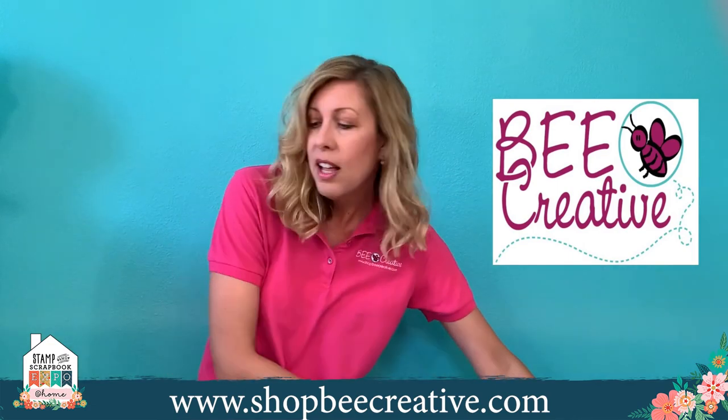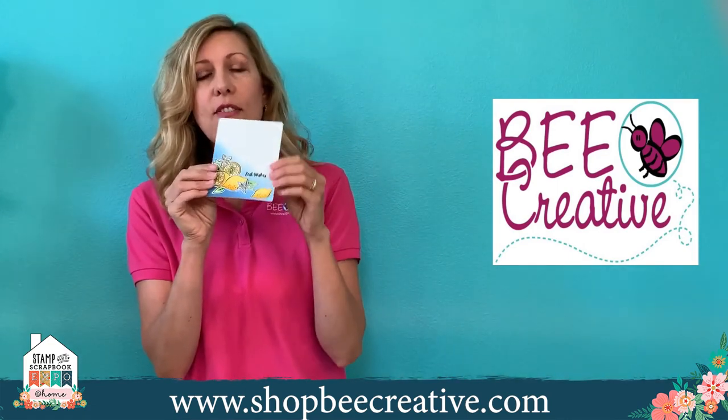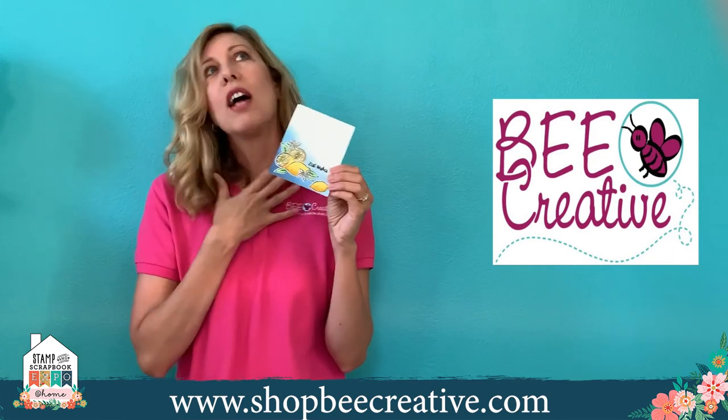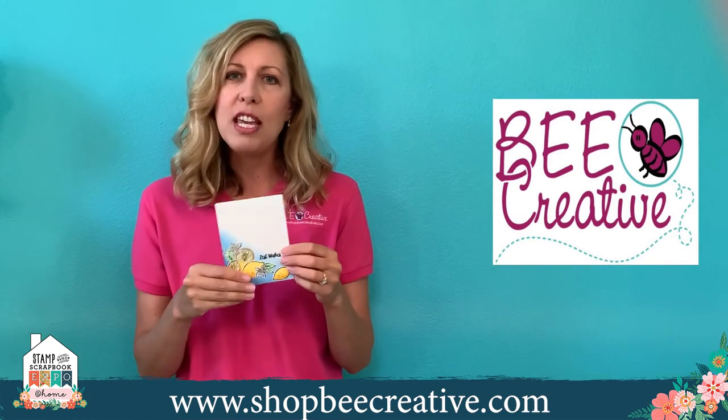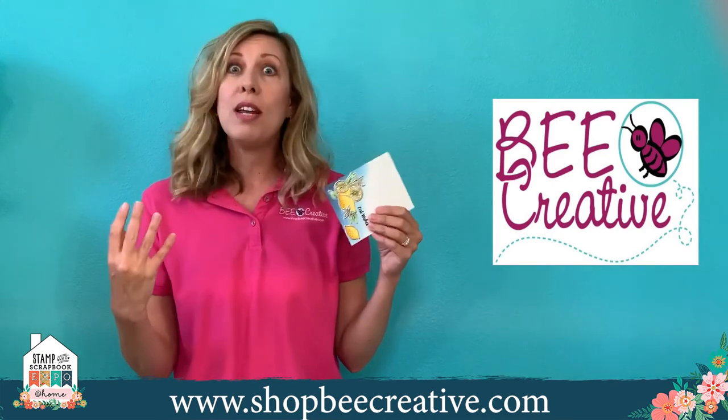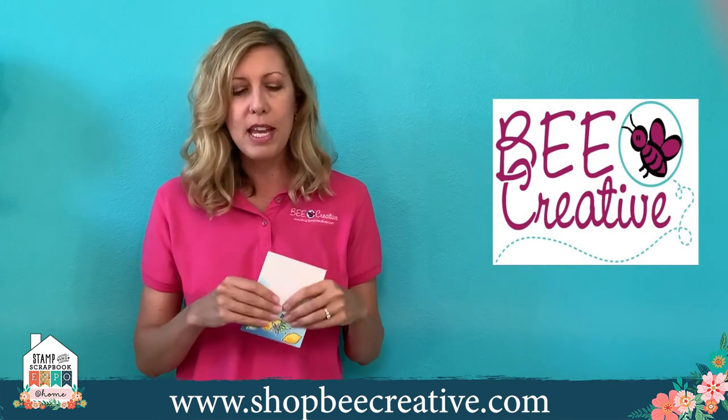You can get fun looks with these. I find coloring to be really relaxing — I like just doing it while watching TV. And if there's anything we need right now, it's stress release, and coloring really does it for me.